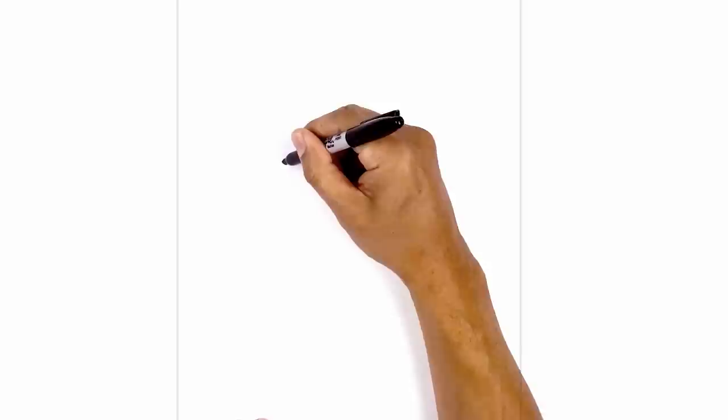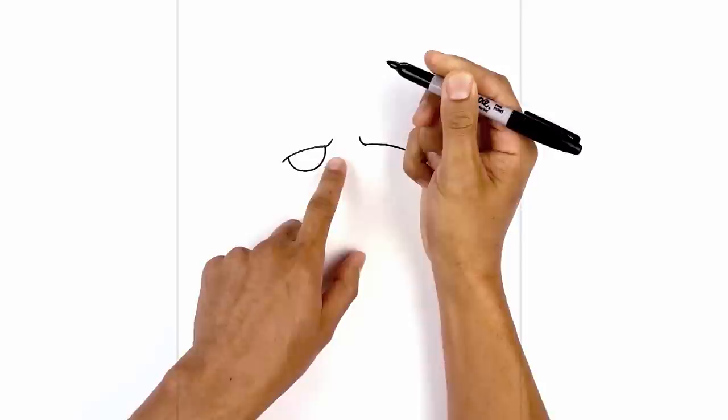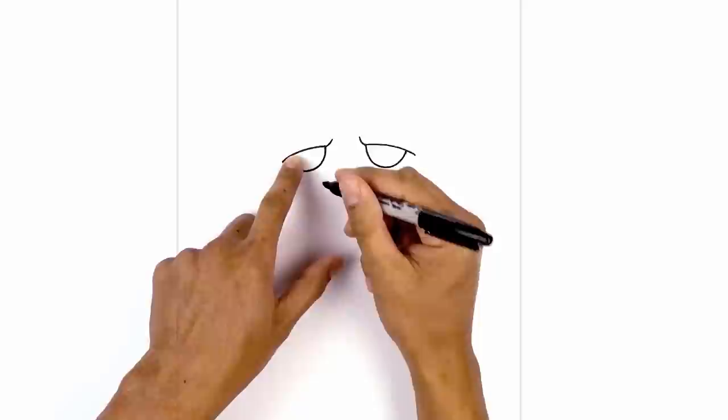Now we're going to tuck the eyes in underneath the eyelid. On the left side we draw a half circle. We're going to step in to create an overlap, curve down towards the bottom of the eye and then pull that up towards the base of the frown line. We're going to do the same thing on the right.